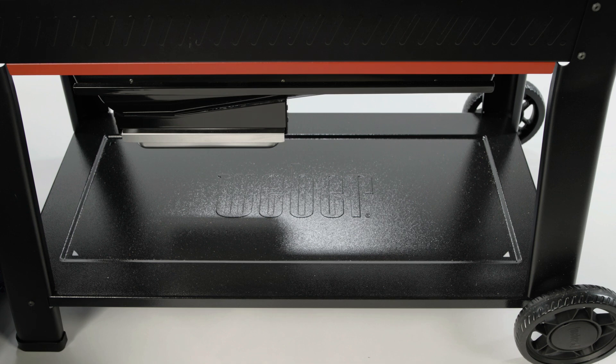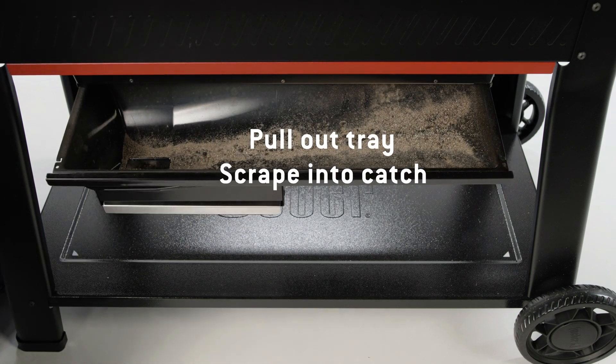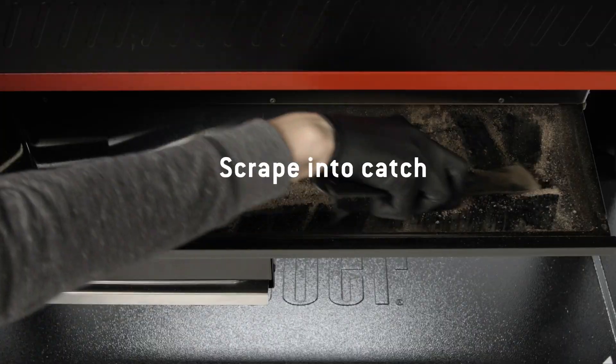Cleaning the grease and ash system on the Sear Whip Palette Grille is easy. Pull out the grease tray, then scrape any grease and ash or other debris into the catch.